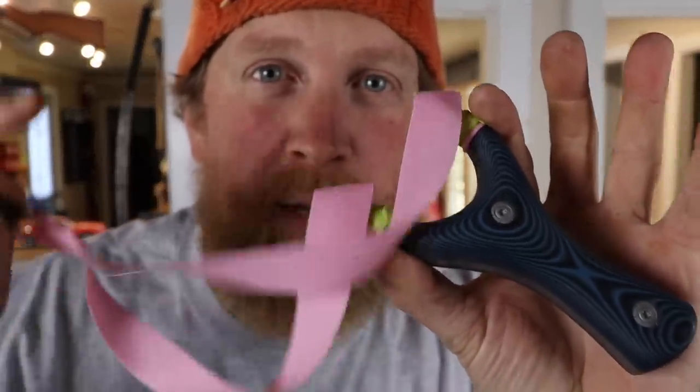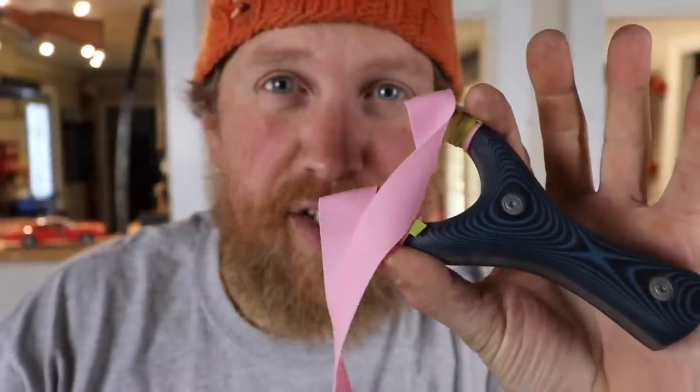I'm Zachary Fowler and this is a warm up for the next World Cup Slingshot Tournament with the first ever World Cup Slingshot.